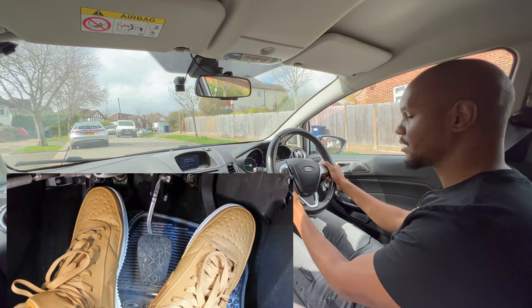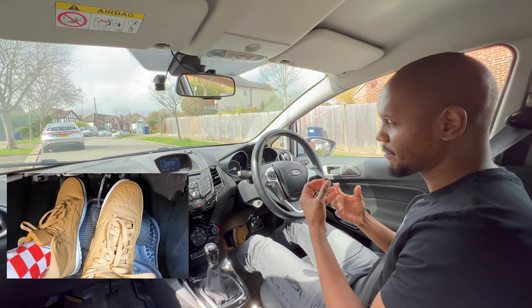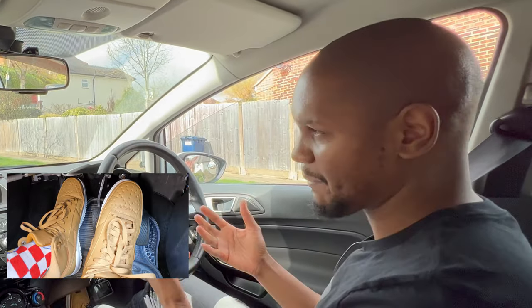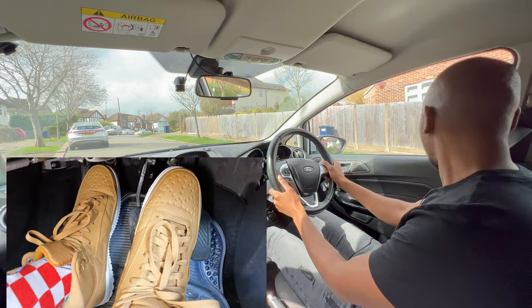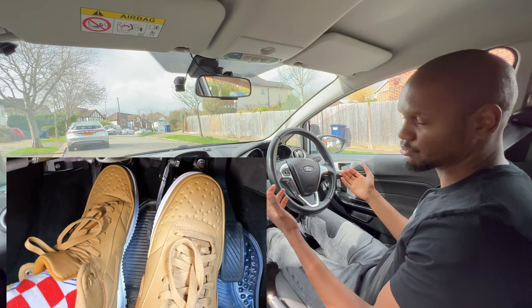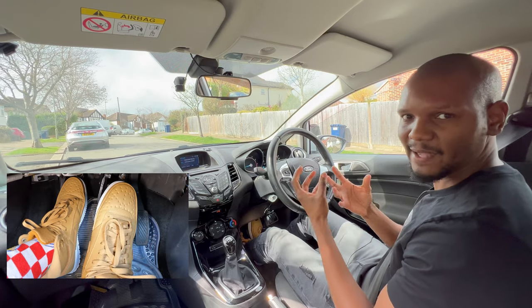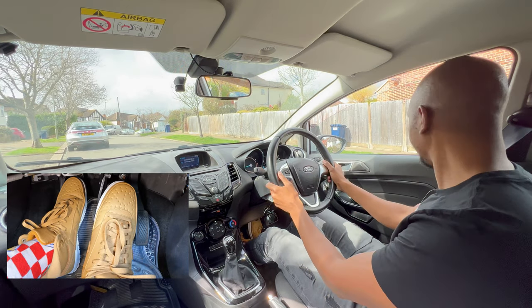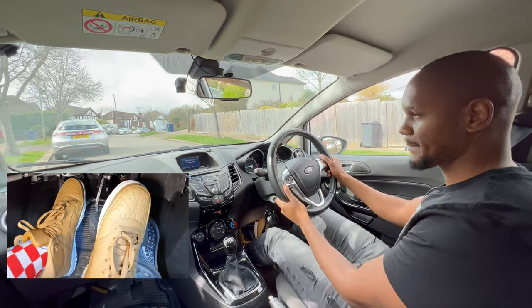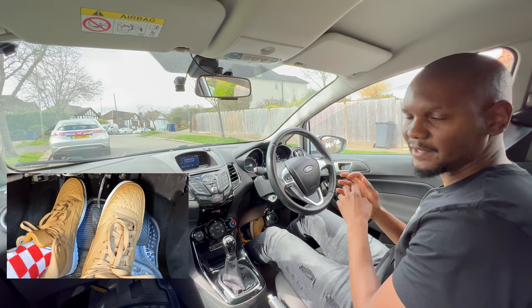A mistake learners make with hill assist is that when they try to move, the hill assist still holds the car for a couple of seconds even when you're trying to go forward. They think there's not enough power and bring the clutch too high, causing the engine to stall. To avoid that, just be patient — once you get the clutch to the biting point, keep it there and the hill assist will release the brake. Be patient, let it hold the car for a second, and then it will move forward.